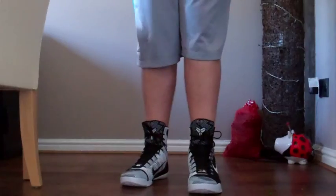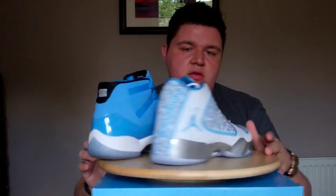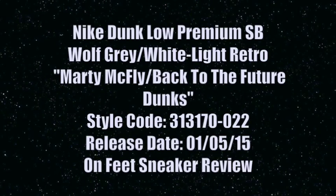Coming at you live from Glasgow, Scotland, this is a NateDoggyDog52 production. What's up guys, it's NateDoggyDog52 and I'm back again, this time with one of my first ever Nike SB pickups in true SB form.